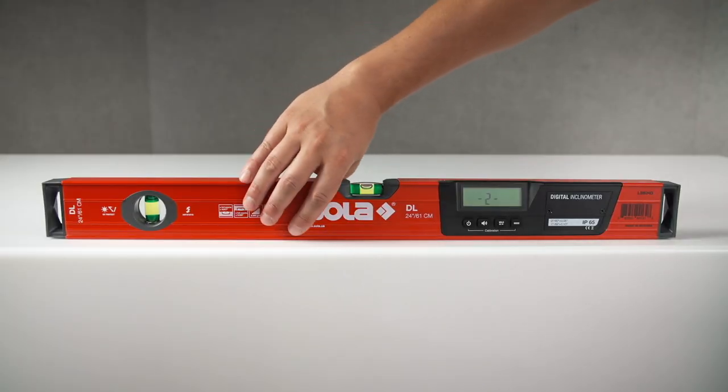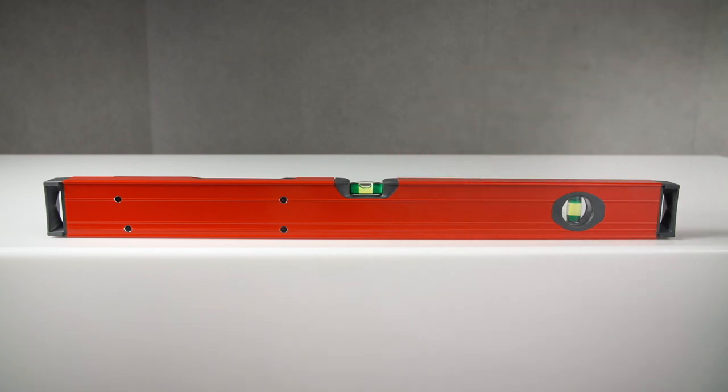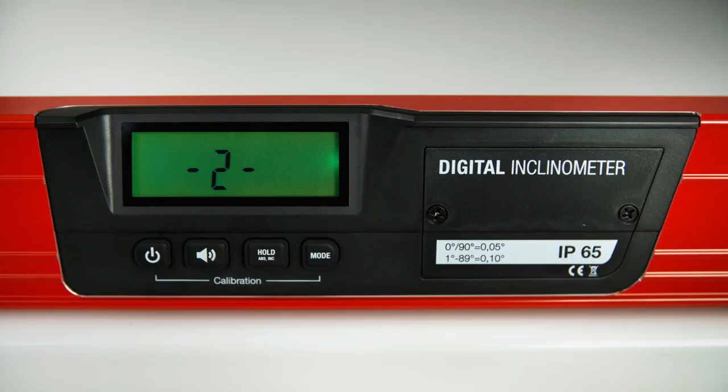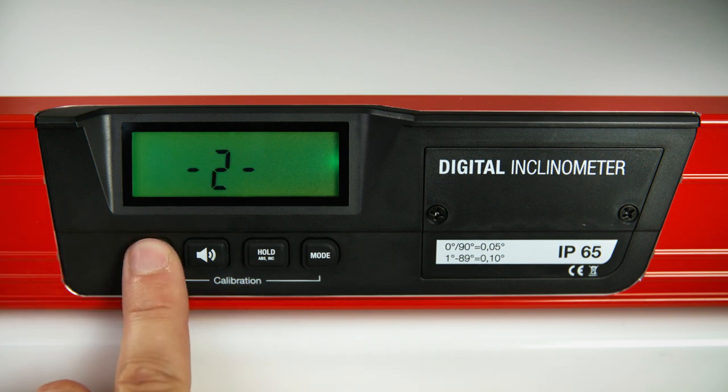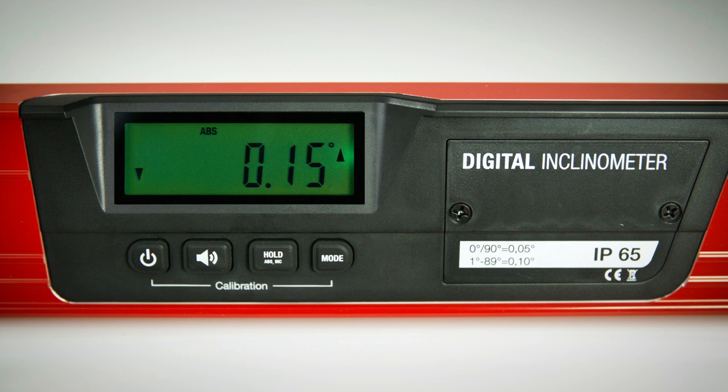Then turn the digital level 180 degrees and place it in the same position. For the second partial measurement, press the ON-OFF button once more. When the measuring result appears on the display, the calibration was successful.